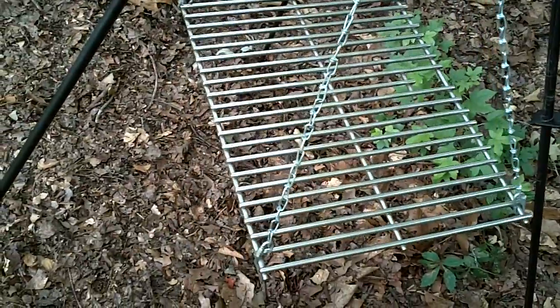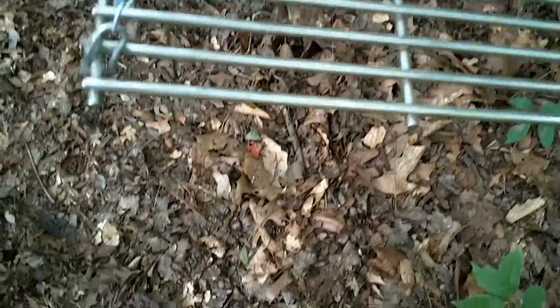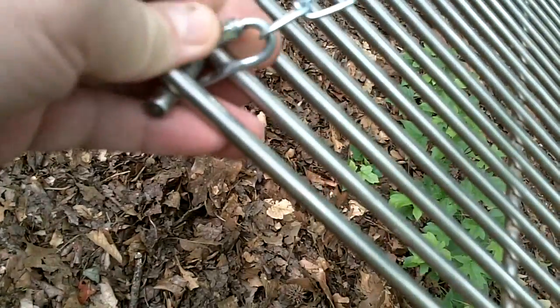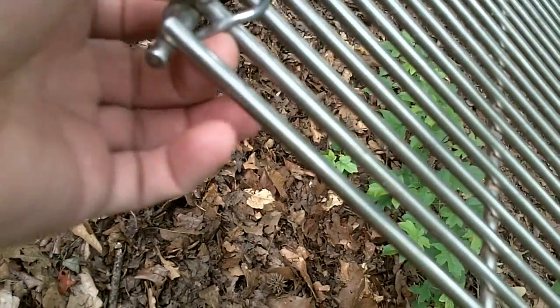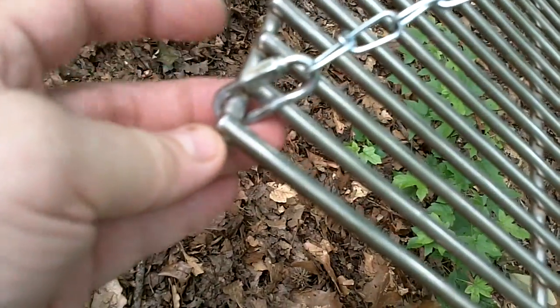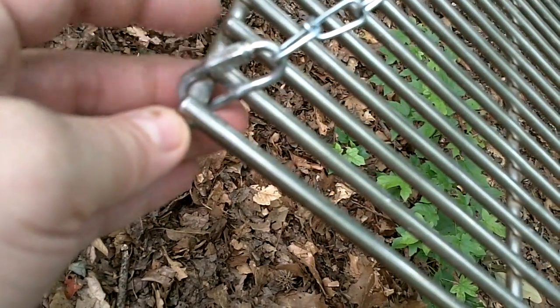I actually have a couple of these extra where I did some changing around of a grill. If you look, the first attachment point is here — these are little carabiner-style pieces that screw in tight, and you can get them at Lowe's or any hardware store should have something similar.